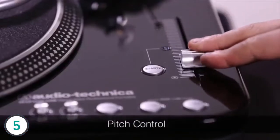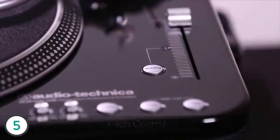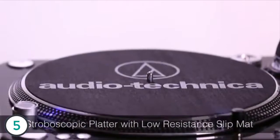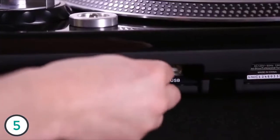Here's the pitch control and you can go from plus or minus 10, 20, or 50. This also has a stroboscopic platter with a low resistance DJ style slip mat. Over here the bass is acoustically damped with adjustable isolation feet, and we have a selectable internal stereo preamp.